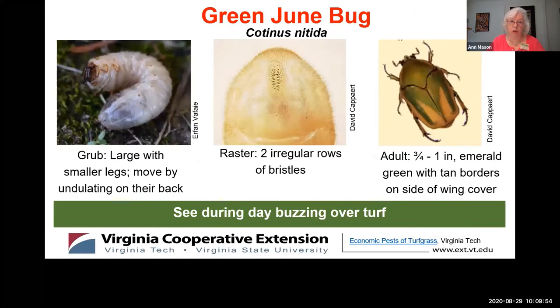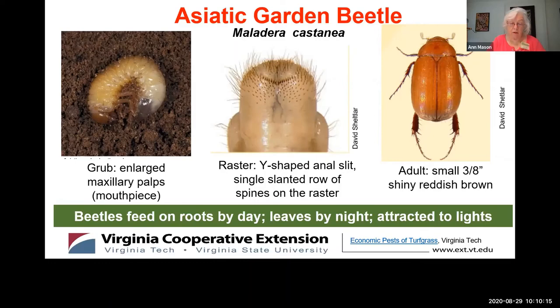Now on to the larger green June bug. You might see this beetle skimming over your turf grass during the day. Take a look at the raster — the hair pattern has two irregular rows of bristles. The last beetle we're going to look at is the tiny shiny reddish-brown Asiatic garden beetle. This beetle spends daylight hours under the soil feeding on roots, but at night it emerges and flies around attracted to lights. Now look at the raster — we see another completely different pattern; the hair bristles look like Y-shapes around the anal slit.